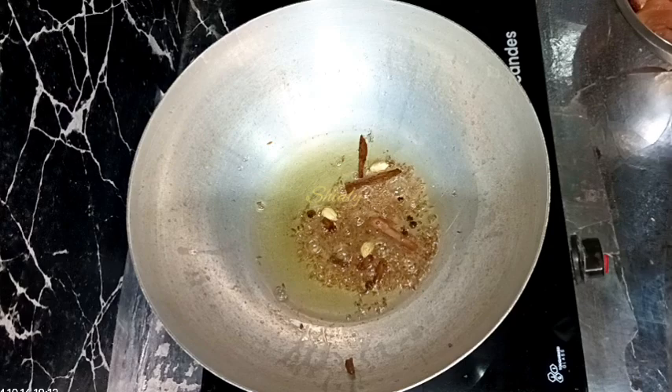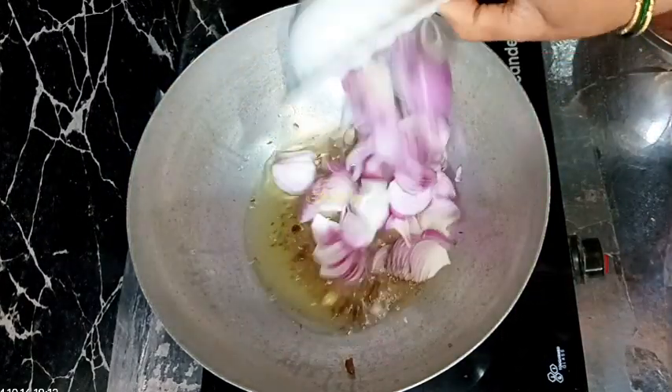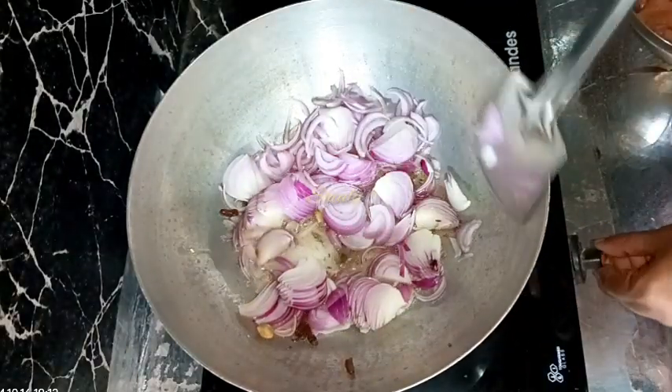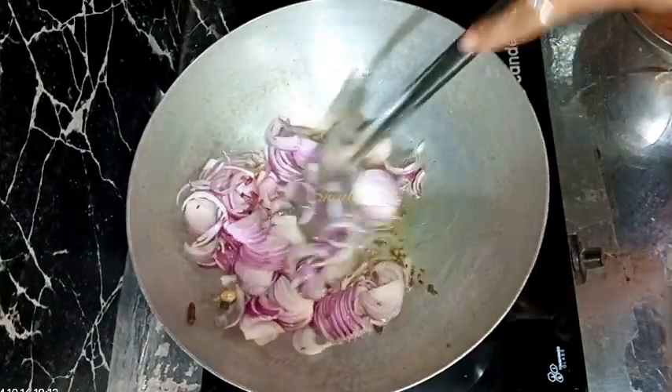After all the whole spices are crackled well, we need to add some onion. I'm taking about five to six medium sized onions, finely sliced, but you may chop them very finely — it's your choice.